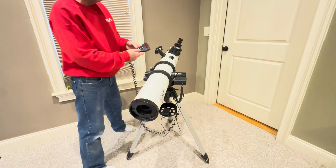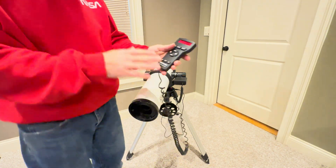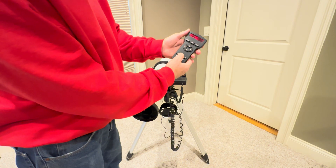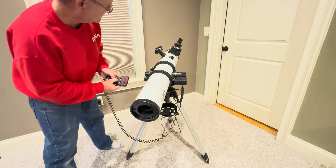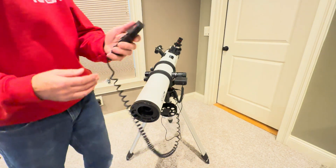You want to look through the eyepiece finder scope — you'll see little crosshairs in there. It says center Vega, so you adjust the telescope left, right, up, down. If it's a long way off, it's in a slow motor speed right now, so hit the speed button. You can see it changes: two times, eight times, max. Go down one from max and it moves a little bit faster. Once you get Vega centered, hit enter and it says align successful.